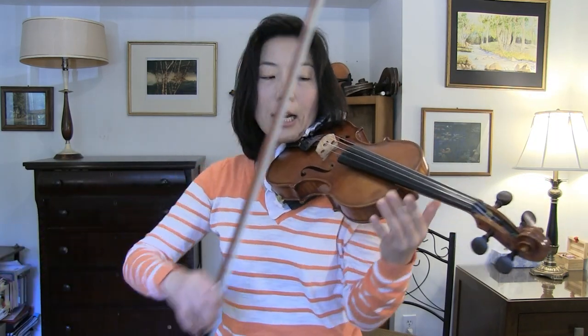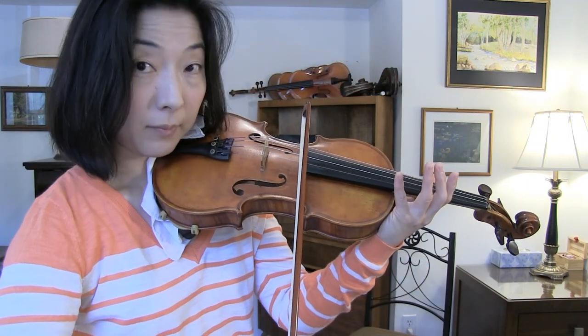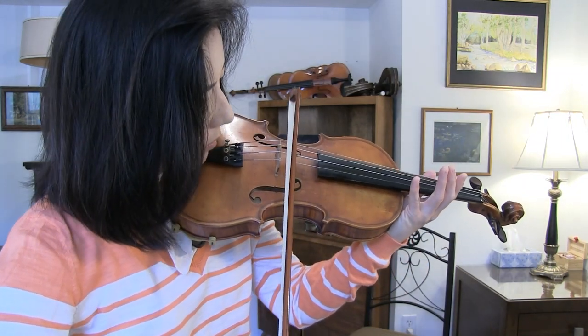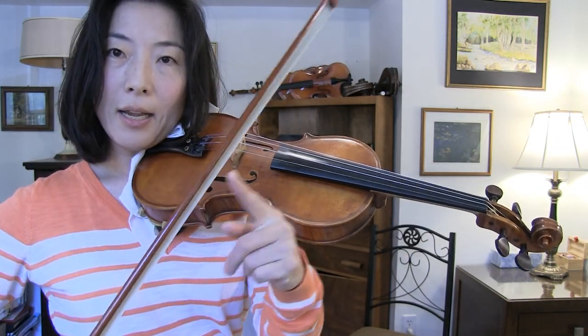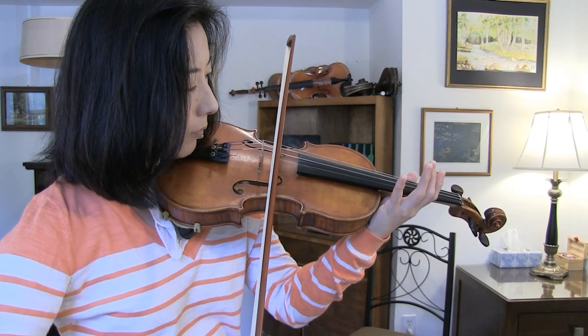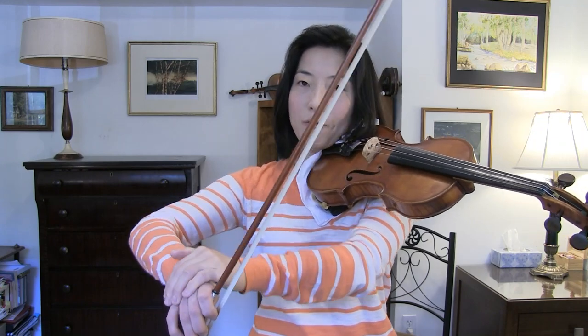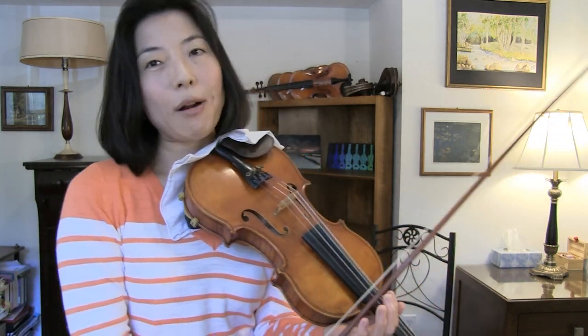Once you can do that, practice it within a single bow stroke — half heavy, half light — and then back to heavy. See all the parts that have to be actively involved in making those adjustments. Controlling bow speed also requires practicing many parts of the right arm.